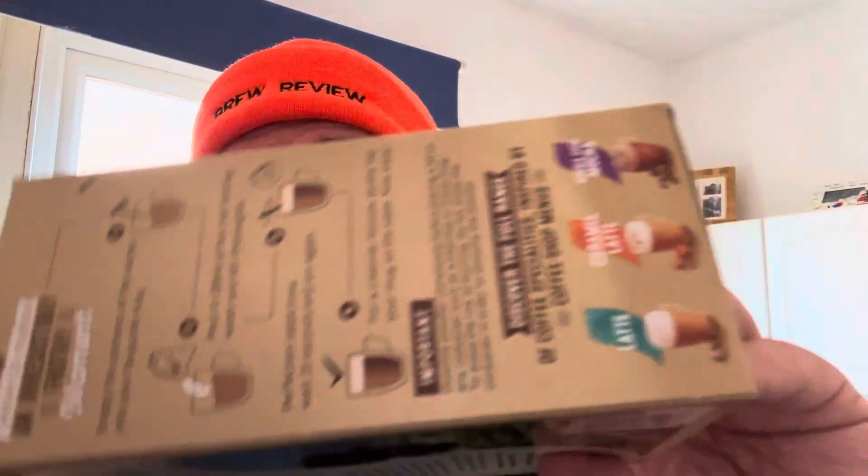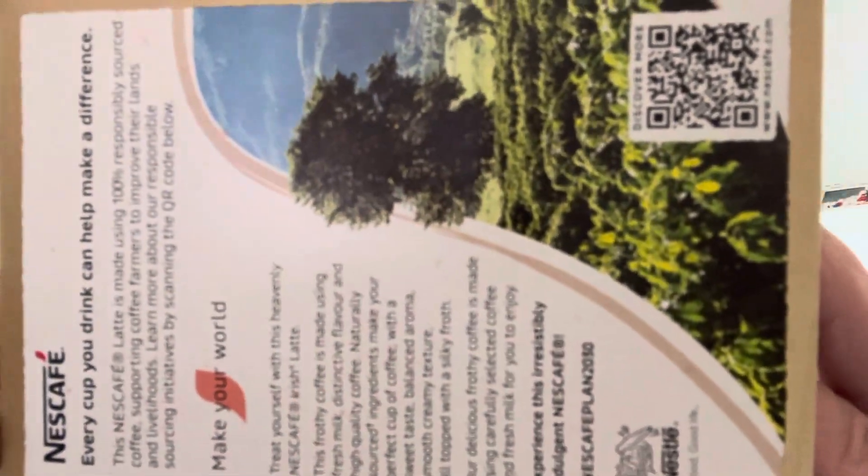Hmm, eight sachets for your buck. I think this was more than they usually pay — £3.25 I think. Those of you who like the information on the side, back, side...